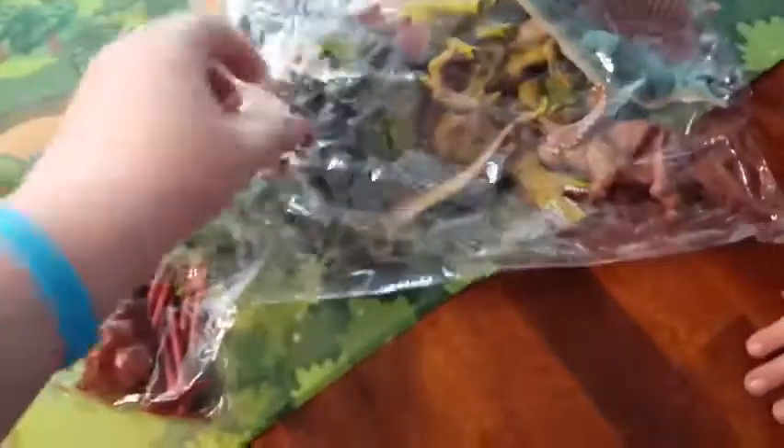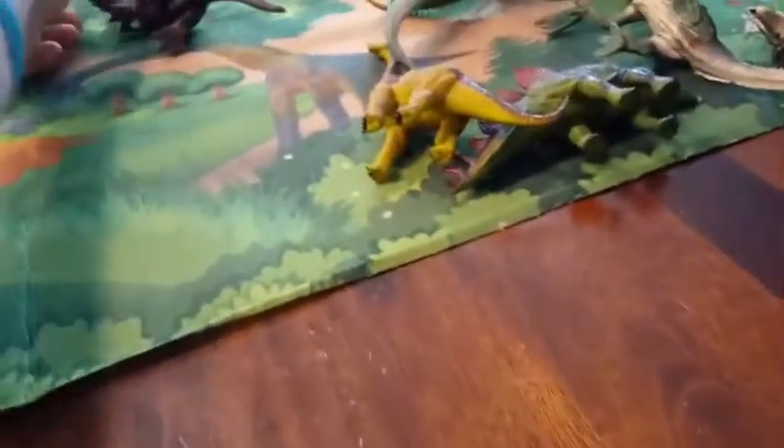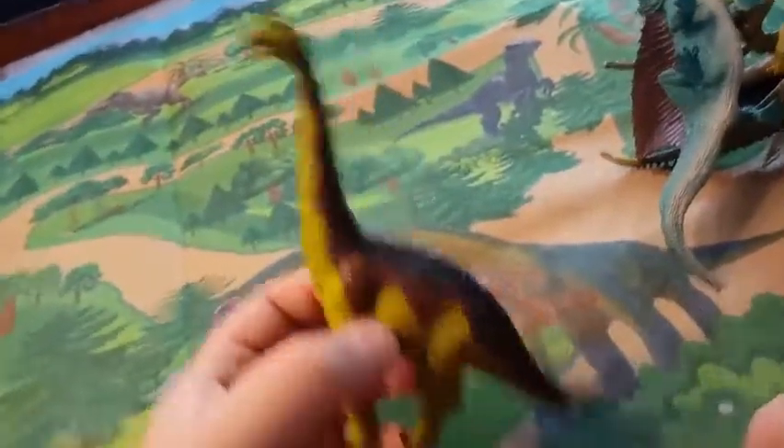How do we open this up over here? Let's just dump the whole bag. I like this one! It's dinosaur chaos right now. Look at how these are really, really realistic, I have to say. Here's the brontosaurus. I like this one too. There's the triceratops — he has green and red eyes. He's cool.